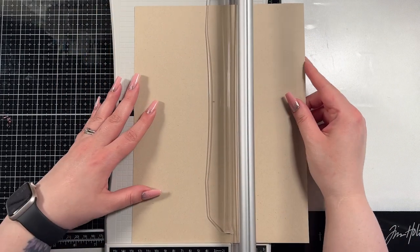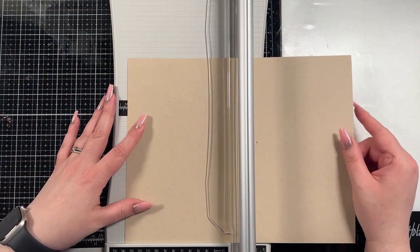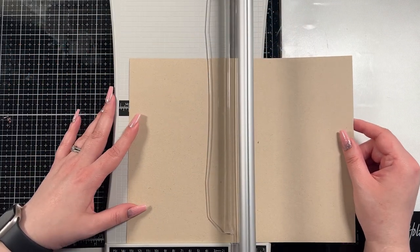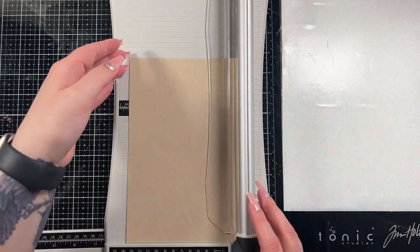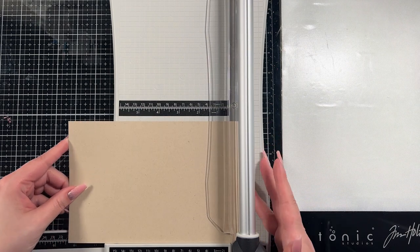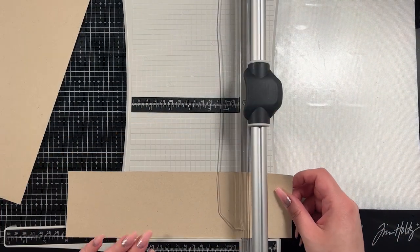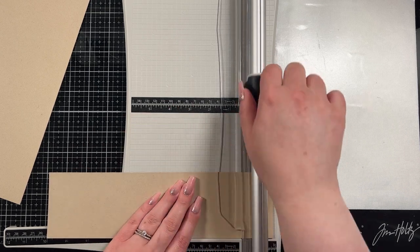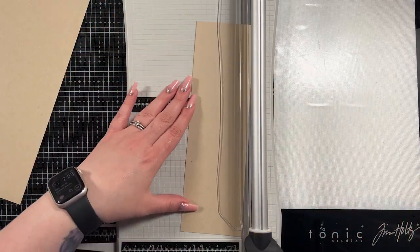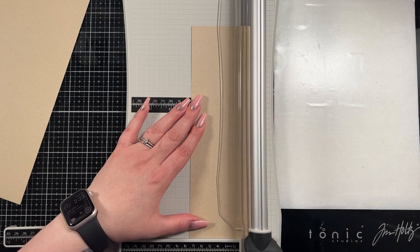We're going to start by cutting down our cardstock. The base of the card needs to be eight and a half by five and a half inches, and then the belly band is going to be nine and three-eighths by one and a half inches. I will have all those measurements on my blog if you need to see them in writing — just jump over to my blog.